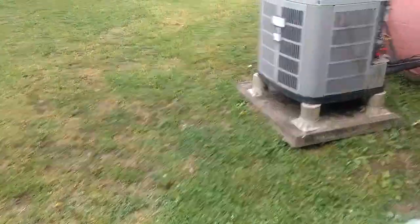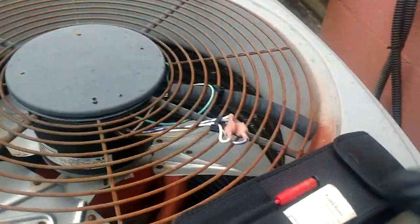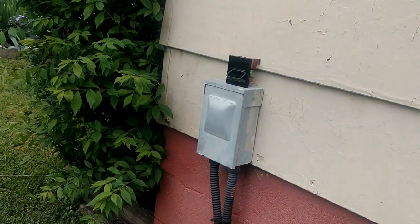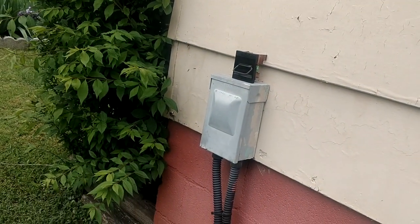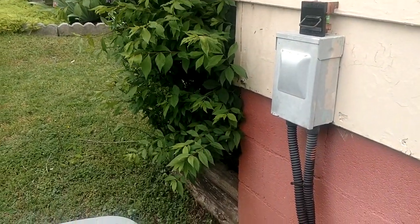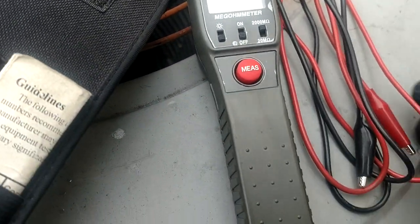What's going on guys and gals — I'm out here on this American Standard unit and it was not running when I got here. No power coming in, fuses and everything are okay, but the main breaker was tripped at the panel. So we're going to whip out the megohm meter here and take a few readings.